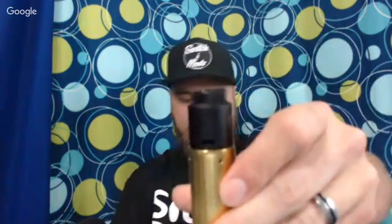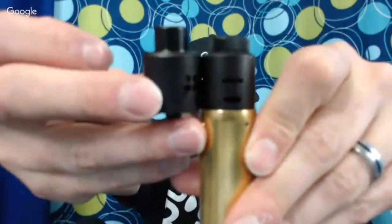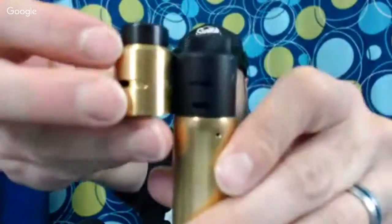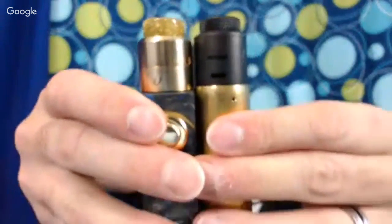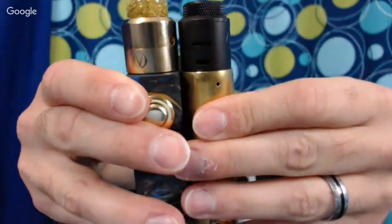It has pretty much the same exact finish as the Recoil in the black — that matte finish that's really hard coated. I've dropped this thing and everything adjusts nice and easy. The o-rings hold but they don't hold so bad that I'm fighting with it. Here it is next to the Recoil Rebel, next to the Goon 1.5 — the Goon 1.5 is a little taller. Here it is next to the Pulse 24 — about the same height. So it's got that really short profile that gives you really good flavor. Price point is about 30 bucks.